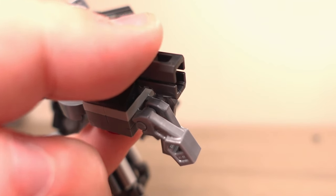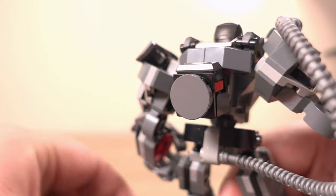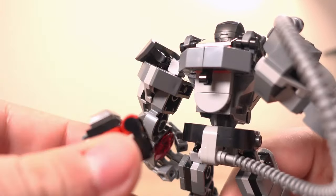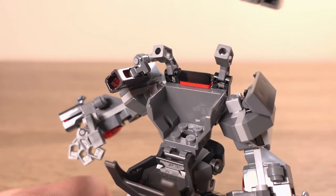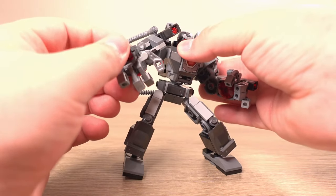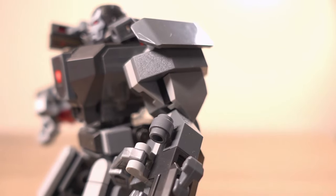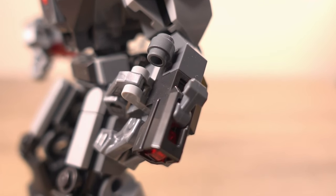All of the stud shooters on the mech work as they should, and I love this little backpack that this set has to store the studs that don't go into the shooters — that is removable as well, and the minifigure is easily put in and taken out. My only complaint is that sometimes it is quite awkward to pose the mech because some parts block certain movements, and maybe more detail on some of the parts would have been great, but that's about it.